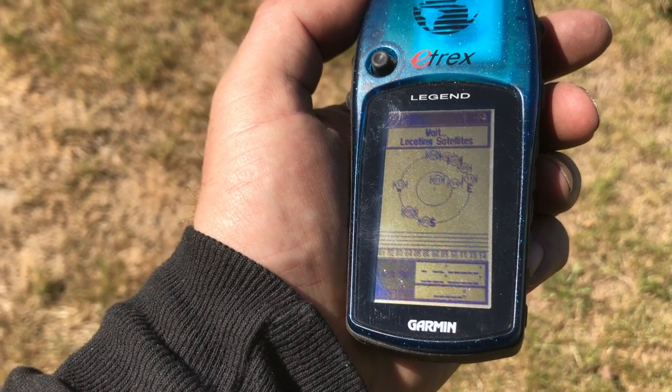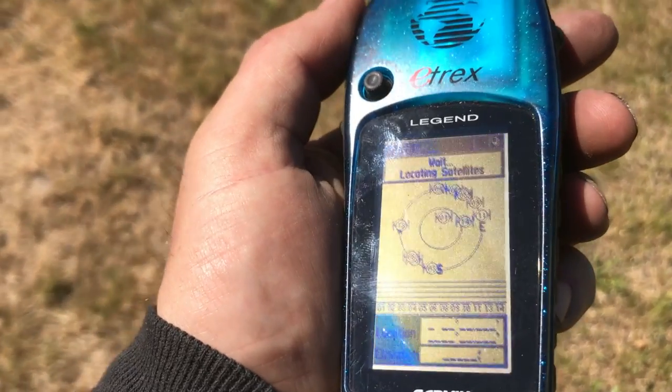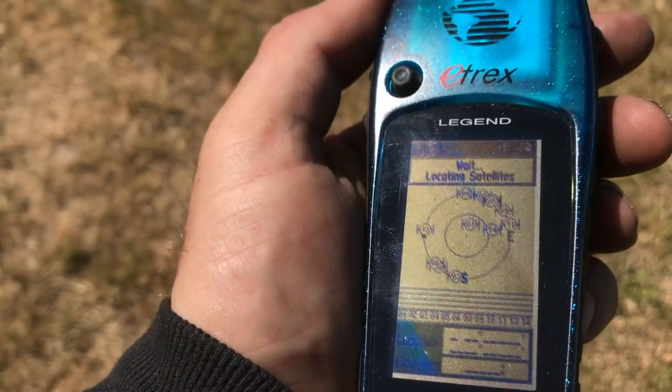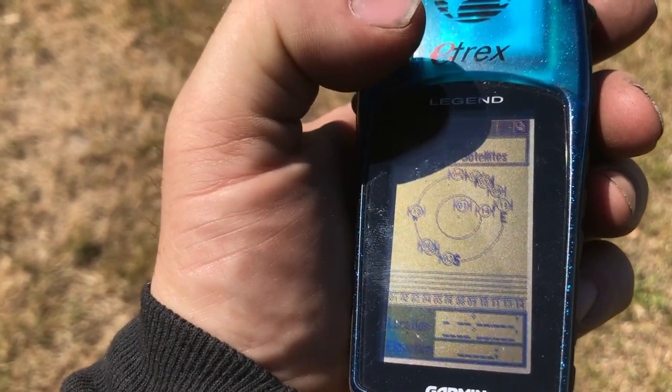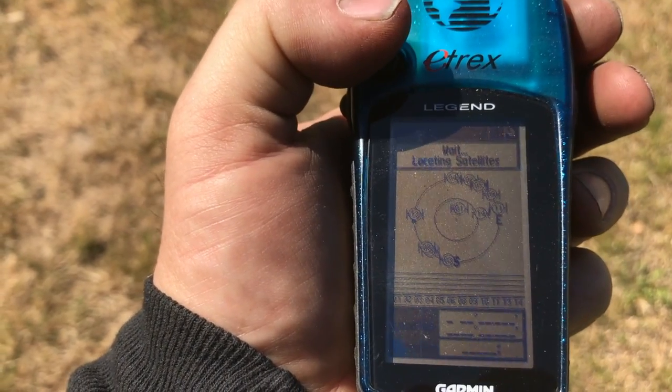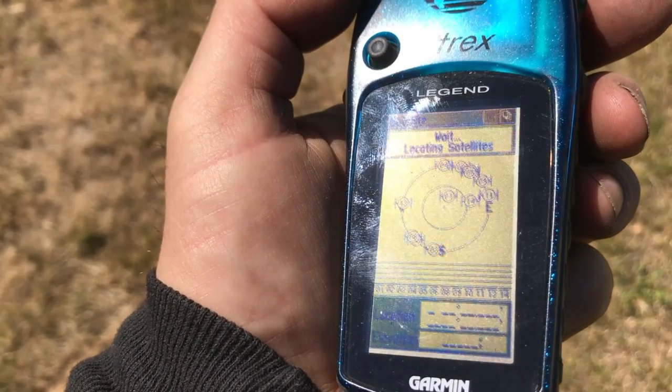I have an E-Trax Legend here. I'm having an issue with this. I did a hard reboot — just hold these two buttons down and hit power on. It asks you if you want to delete all of your saved memory, and I just got this so I really have no memory on it.